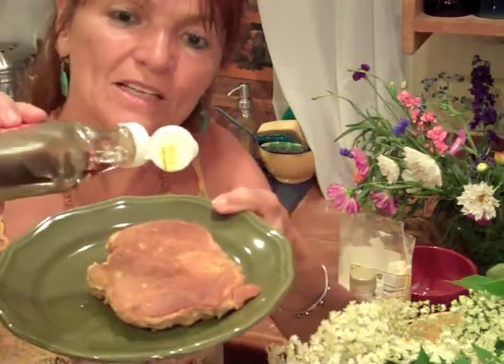I'm going to put a little bit — a little bit, I said — of maple syrup on mine. I will really enjoy it.